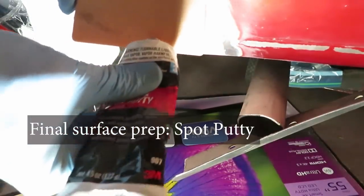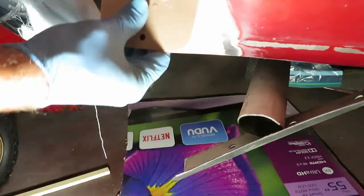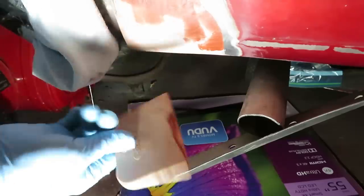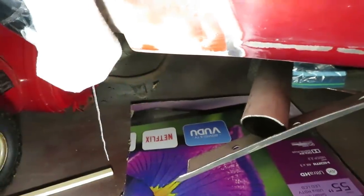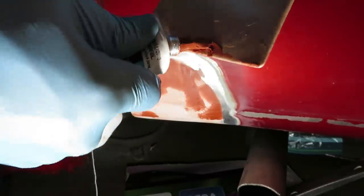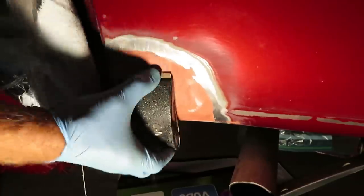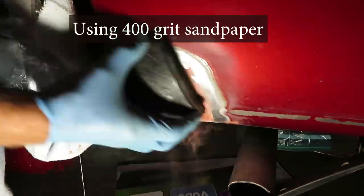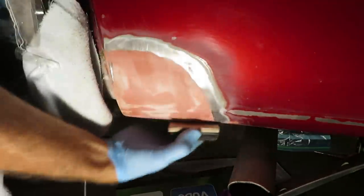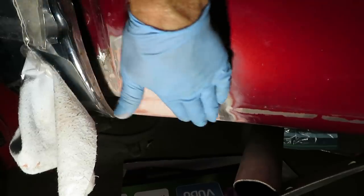The final ingredient here is some spot putty, which gives us an even finer finish, filling small cracks and holes. Give it the feel test to see if it's ready for primer and paint.